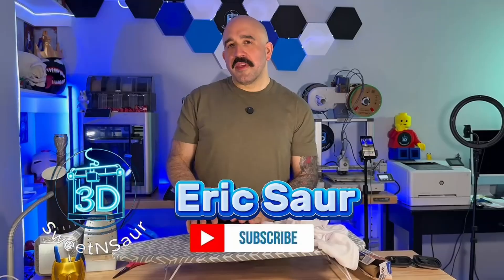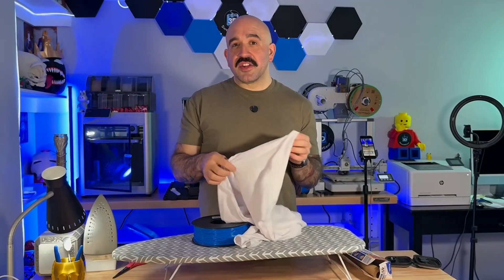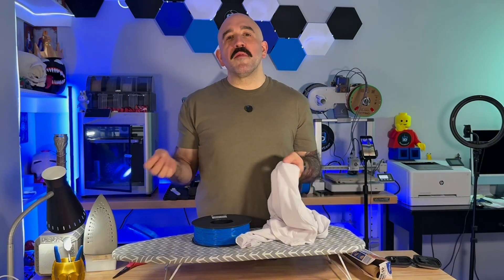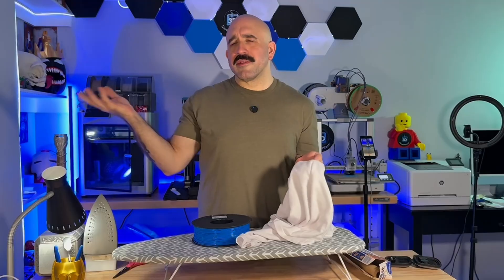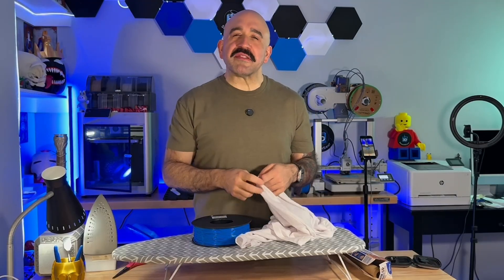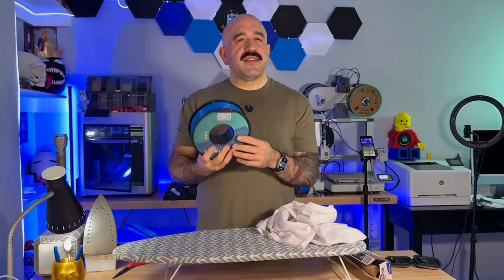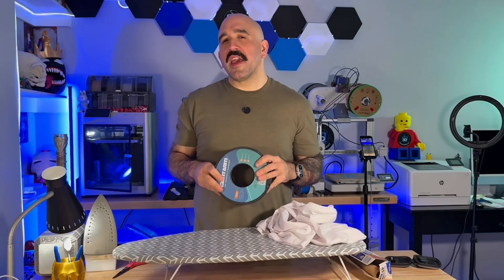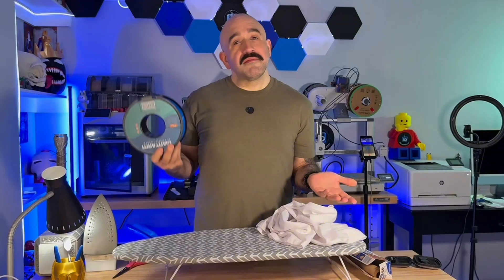So you'll need a couple things before you start. First off, a t-shirt. The best one that I found was a cotton t-shirt, and that's really the only one that I tried it on. Can you try it on something with other types of fabric? Probably, but that's for your little scientific project. Next: TPU. This one is 95A TPU. I haven't tried using other types of TPU except the 95A — the more rubber, the better.